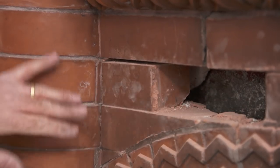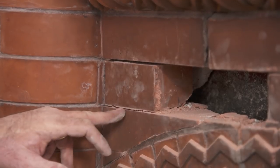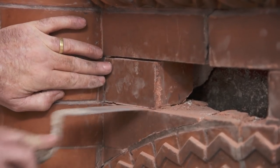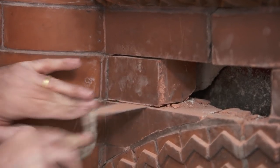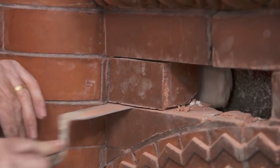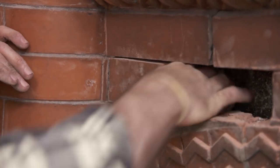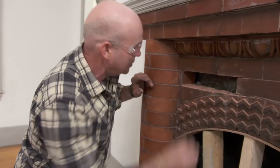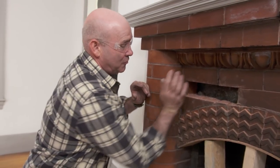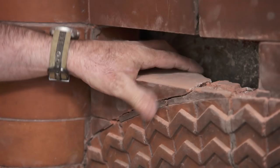This went so well that I think I'm just going to be able to tap, break the bond, scrape and scratch. The bottom one came loose as well, which is what we were hoping for. This brick here, even with my hand, just a little tap — and we're definitely going to want to save this brick.